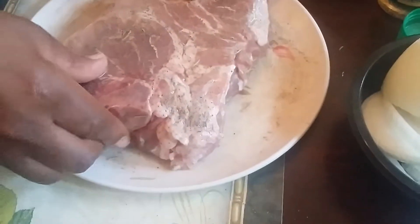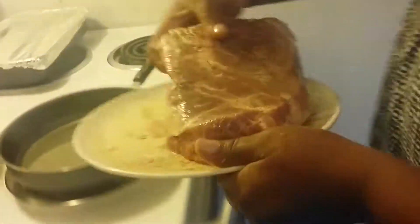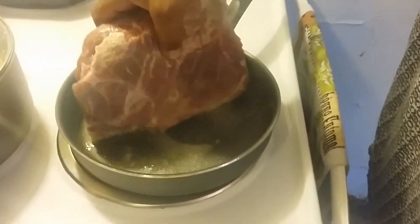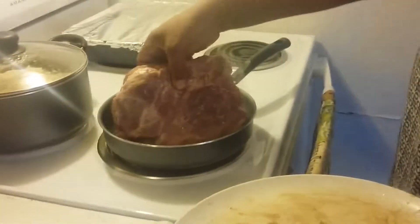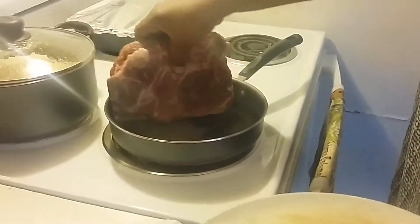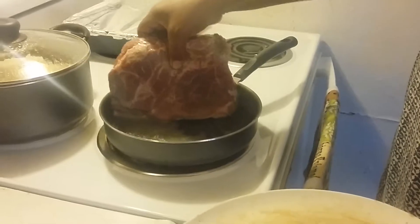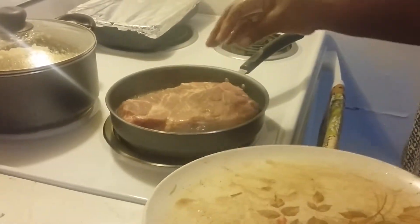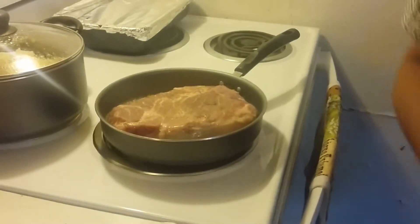Now we're going to take this to the pan and see if it's hot, because we want to sear this first. I'll try to turn this so it won't burn a little bit. I'm doing the fat parts first, before I put it all in there.